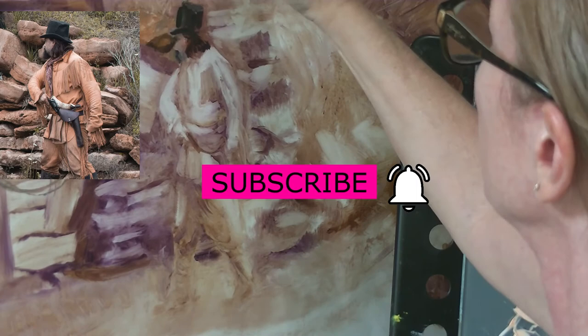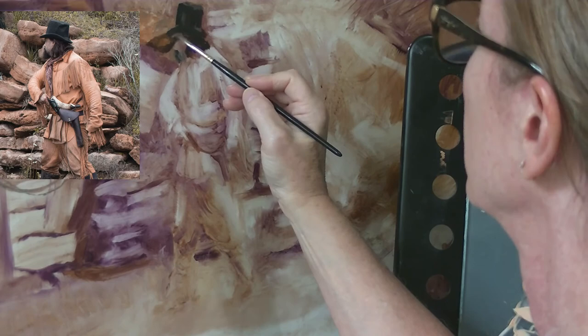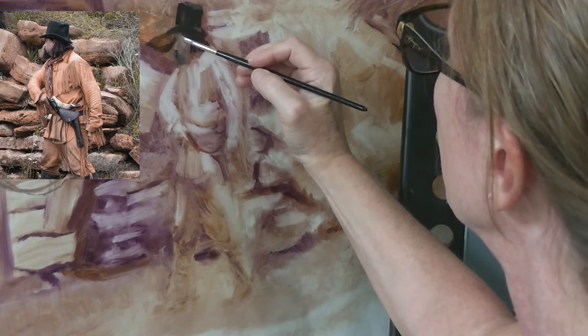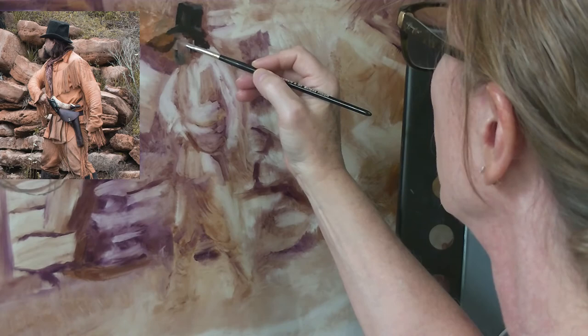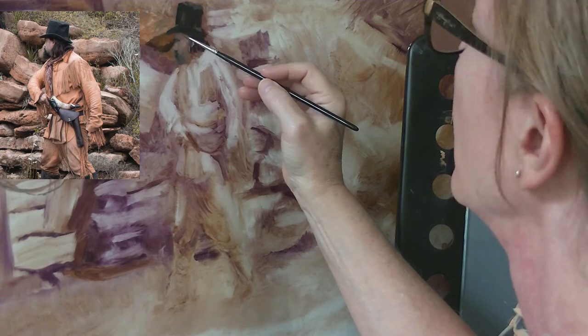If you're getting some value, hit that thumbs up button and don't forget to subscribe if you haven't already and come along with me on my art journey. In order to really show that profile, I needed to put down some of the background. There are some rocks framing out this subject, so I'm adding those in where I need to and then going back over the face and really pushing that edge. I'm trying to keep it pretty hard so I get the profile down, and that hat is a little wonky at the moment, but I promise I will fix it.